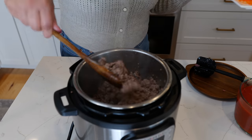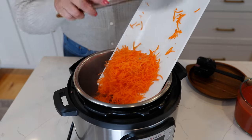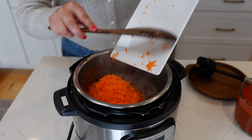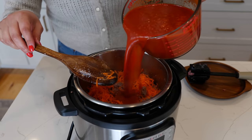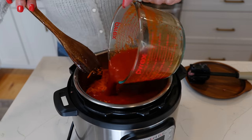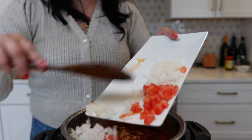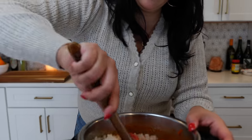Once your ground beef is cooked and crumbly, you're going to add one carrot — nobody is going to know anything about this carrot, but it is going to enhance the flavor. Then add your blended sauce, three bay leaves, two garlic cloves, one tomato, and one small onion. Give that a loving mix.